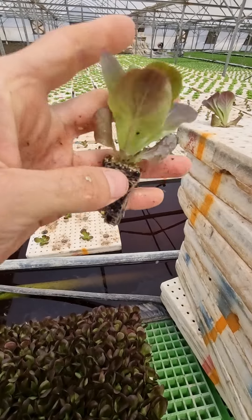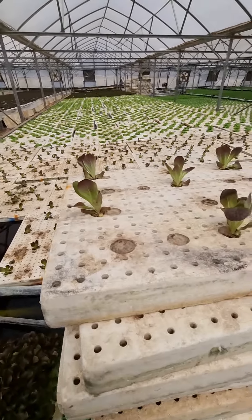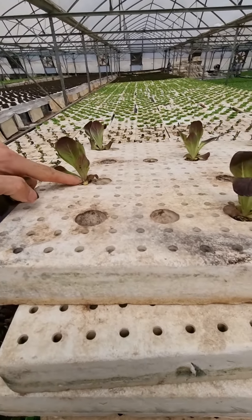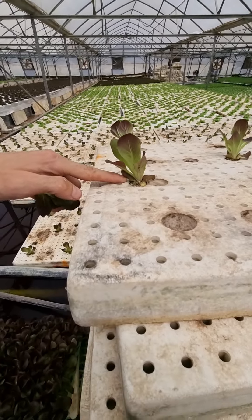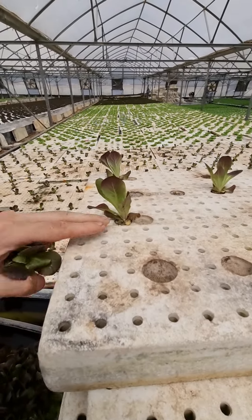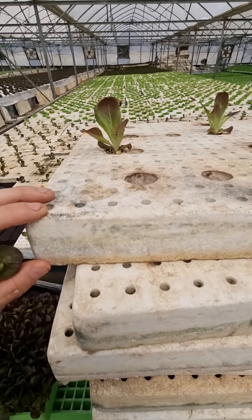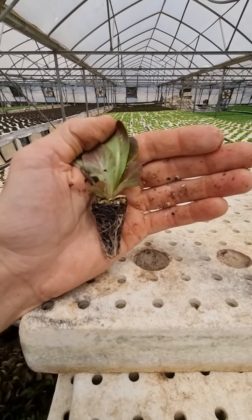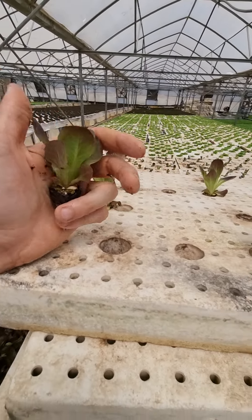These seedlings are conical, as you can see, and the way we plant them in our rafts is by making sure that the top — the base — is at the same level as the styrofoam raft. Also, the bottom part of the seedlings, you can't really see it, should be pointing outwards. The thickness of the raft should be the same as the length of the dirt of the seedlings.